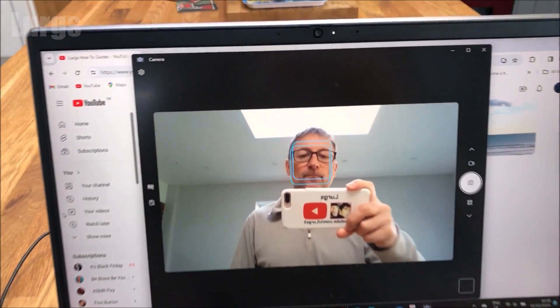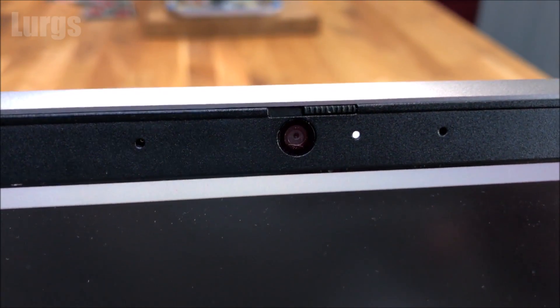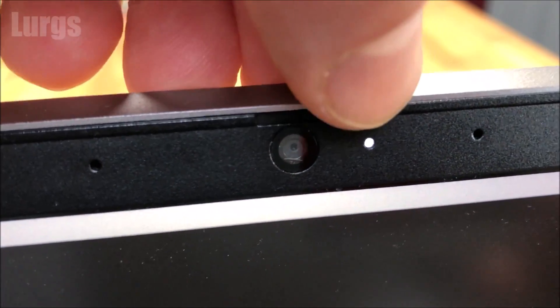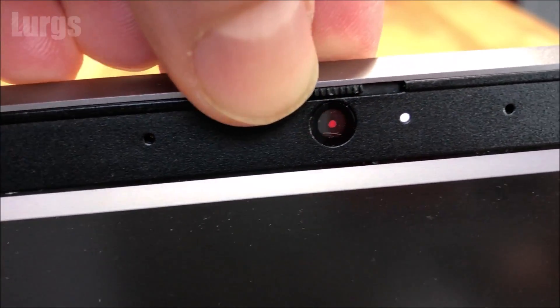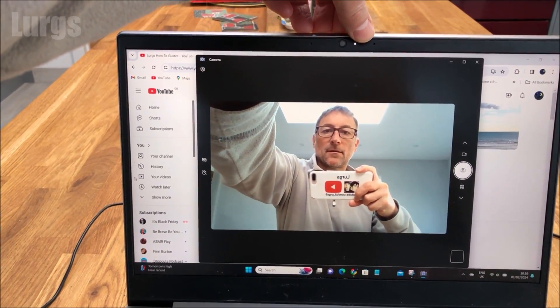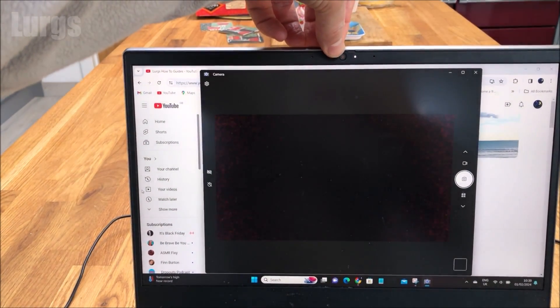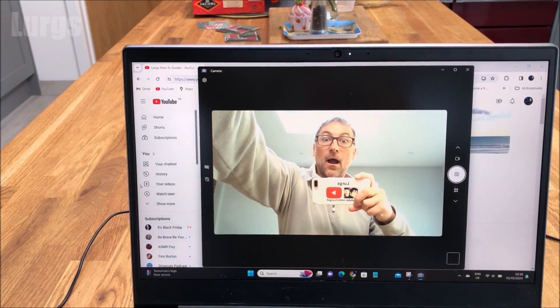On most modern laptops you'll find there's a switch just next to the camera, and that's the easiest way to disable the camera and make it totally secure. Just slide it across and that puts a cover over your webcam. That makes it 100% secure — nobody can ever spy on you.